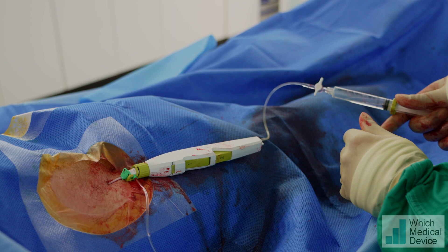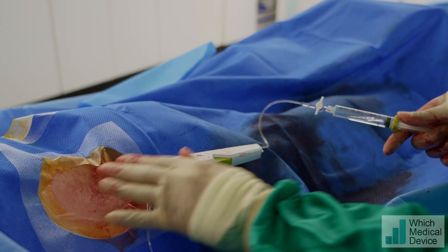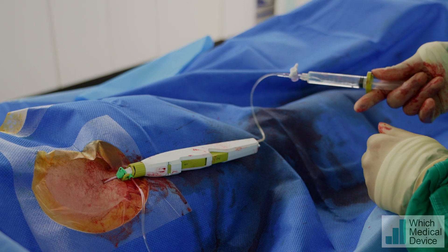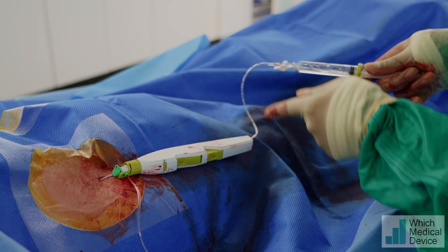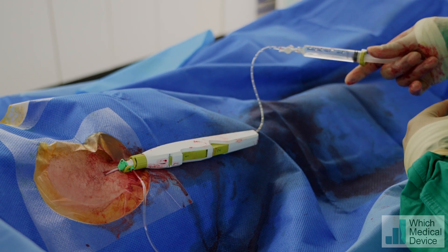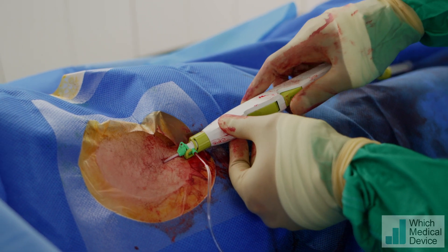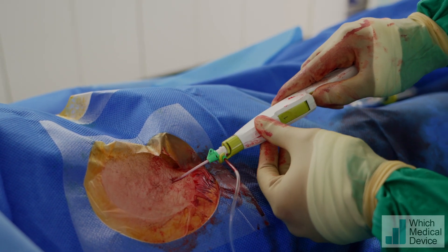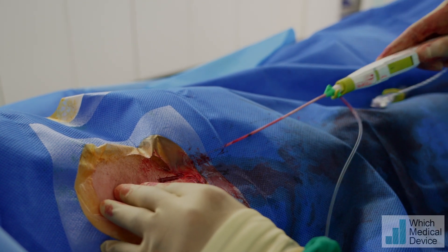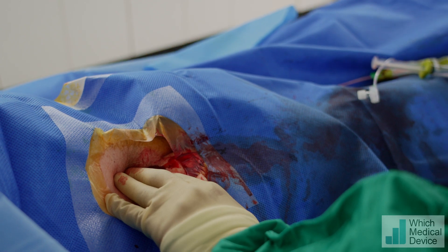Two minutes has now lapsed and we're fairly happy with how the groin is looking. At the moment we've got the balloon on suction so it's still inflated. I'm going to turn this on and hopefully you'll see air coming in. At this point the balloon is deflated. So all we need to do now is press number two to capture the device, and then press for a little bit for completion of hemostasis.